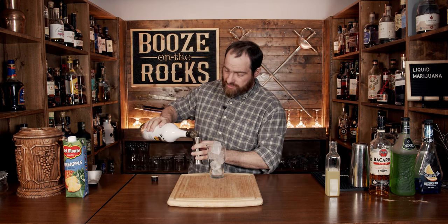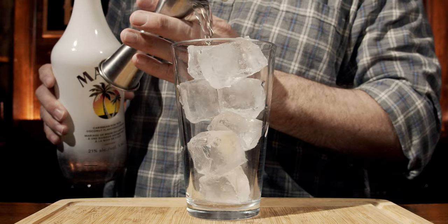We're going to start with a little bit of Malibu coconut. This is a coconut-flavored liqueur, and we're going to use a total of three quarters of an ounce, or 22 and a half mils.